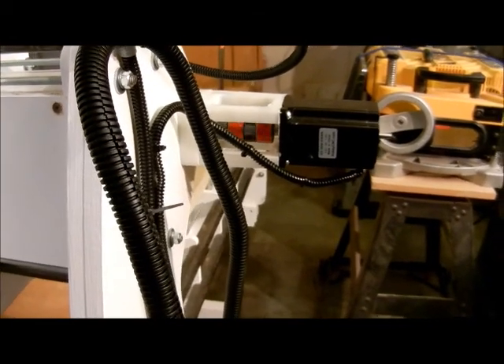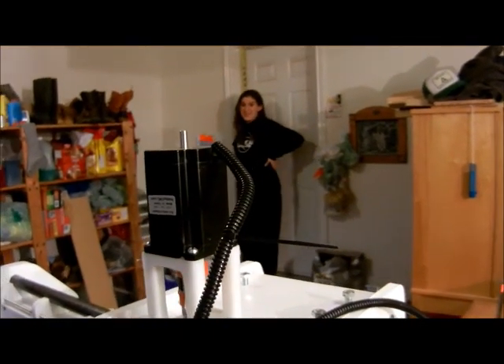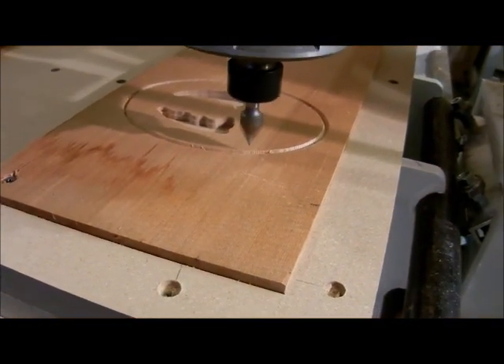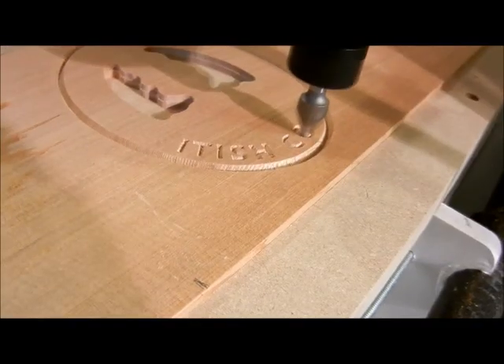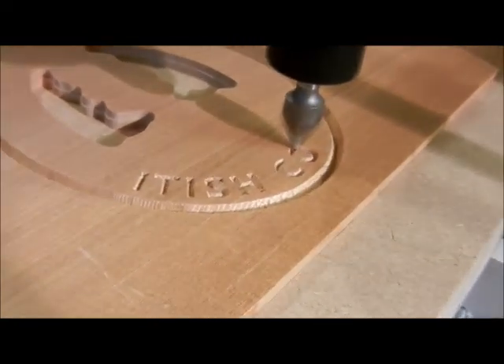That's the stepper motor running — that's turning it. And the accuracy is pretty good. Doing a good job on the lettering.